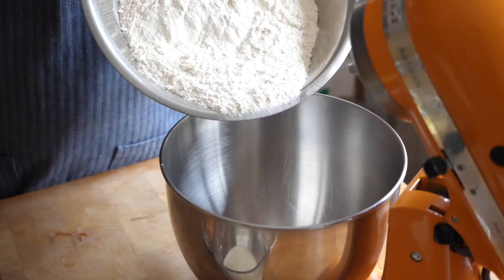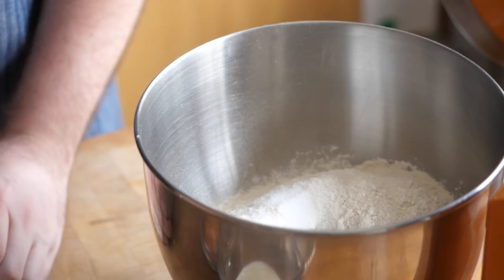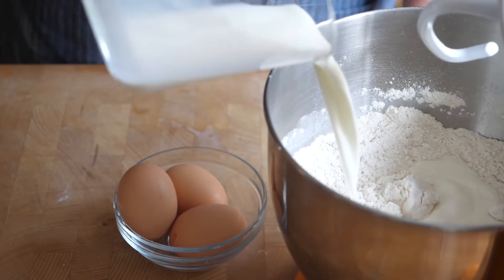You're going to take some plain flour and add that to the bowl. I use plain flour because I think it gives a softer, more tender finish, but you can use bread flour if you want. To that we're going to add some dried yeast, some salt, and a little bit of sugar, because the sugar helps the brioche rise really nicely and gives a little sweetness to the dough. Then we add some full fat milk and three large eggs, which gives it that characteristic richness that brioche has.